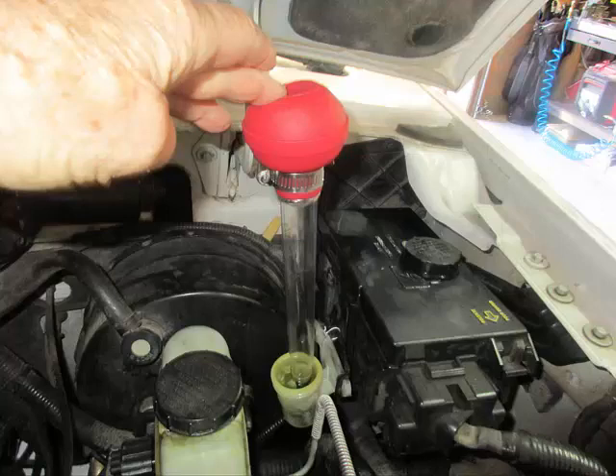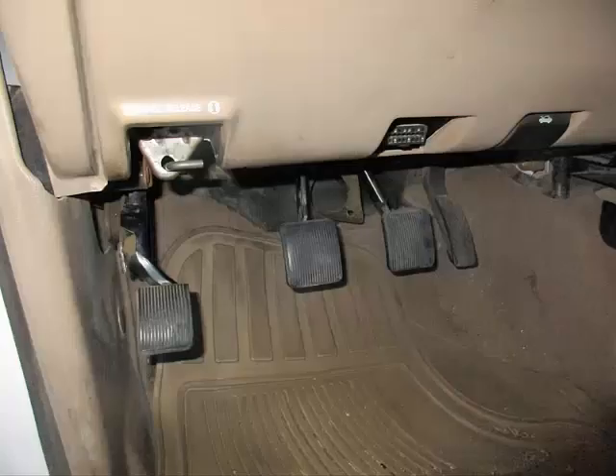Watch for a big drop in the reservoir level at first, but once the system is free of air, the level drops much more slowly to almost nothing. Make a few more clutch pedal pumps, and then hold the clutch pedal all the way down. Tighten the clutch bleeder screw at the transmission housing — don't let air into the system. Remove the hose and bleeder jar, and then release the clutch pedal.